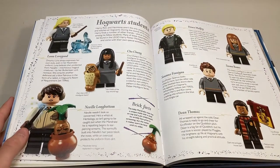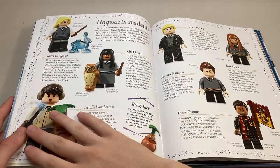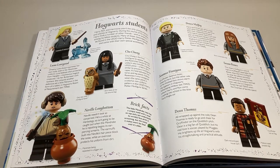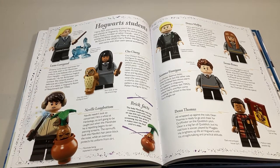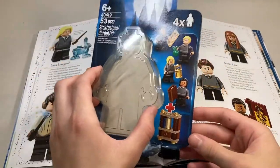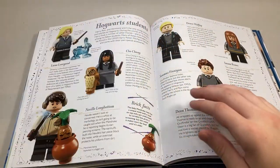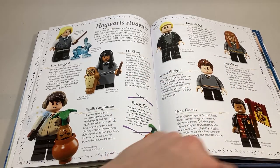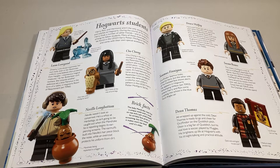Then we get some other random Hogwarts students. I do have a little problem here — this book has all the sets that released from 2018 up to 2020, except they don't include the accessory set, which is in my opinion a little disappointing. Those figures would fit in right here. There's an index in the back that has a picture of all the Harry Potter minifigures, and those four characters are not pictured. Just found that a little disappointing.